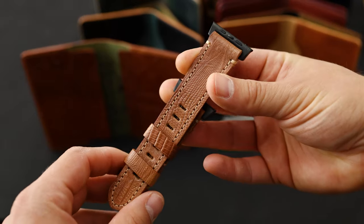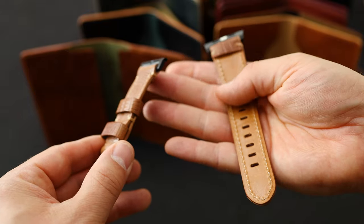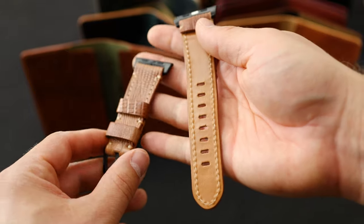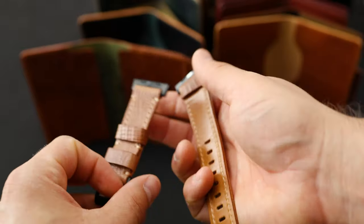This is a private stock item — the lizard texture on the Apple Watch band. Check out that really neat texture. This is a strap that we've lined with some 1940s calfskin on the underside, and this is the blonde color of the 1940s calf.